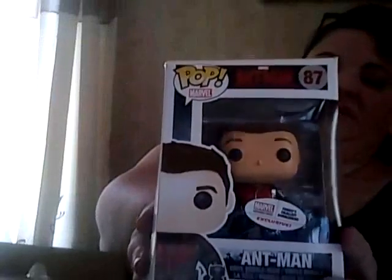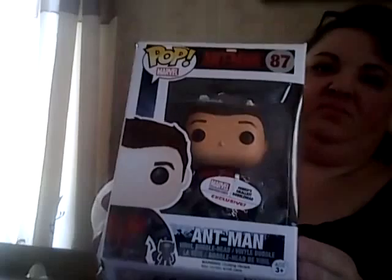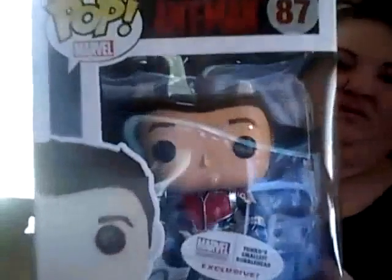And what have we got here? A little busted up in the box, but that's okay. This is an Ant-Man vinyl pop. It's kind of cute — a little suit on.